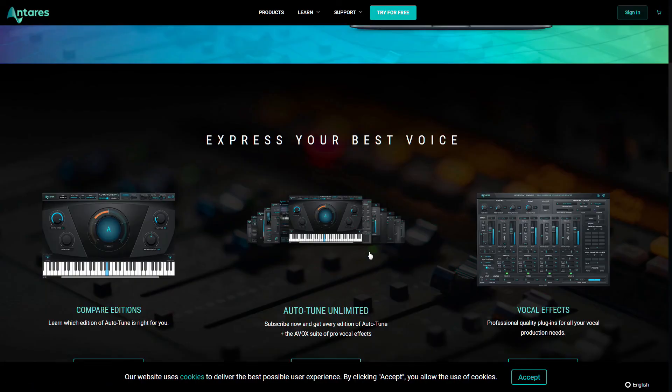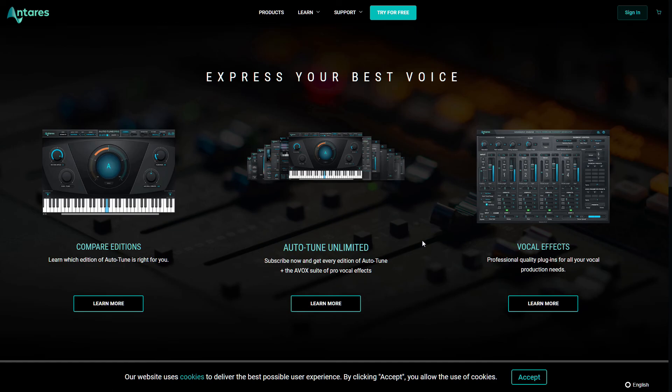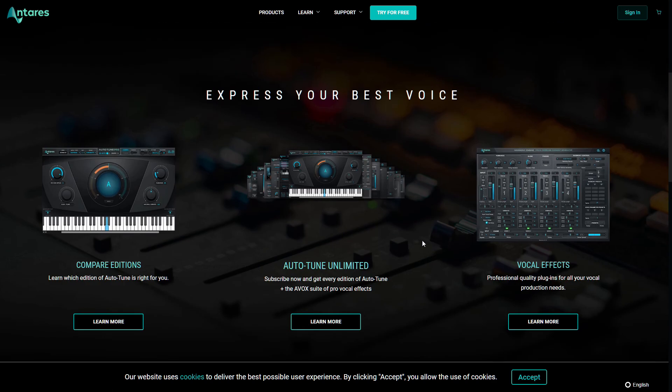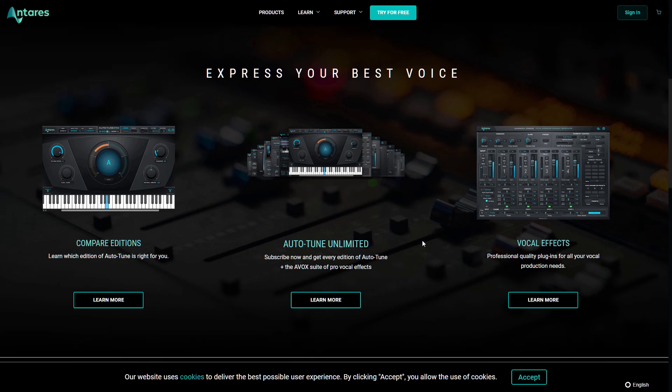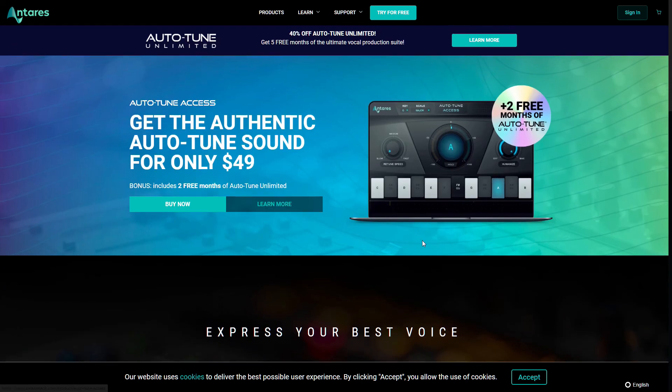Next up we have Antares — they are the makers of Auto-Tune, but they make other plug-ins as well. Auto-Tune is by far their most famous plug-in. In fact, Auto-Tune is a verb now — it may be the only audio plug-in that's a household name, and I think that is a very interesting distinction to have. I will check out Antares plug-ins in the future. Do they still sell that microphone simulator plug-in — is it called Mic Mod?